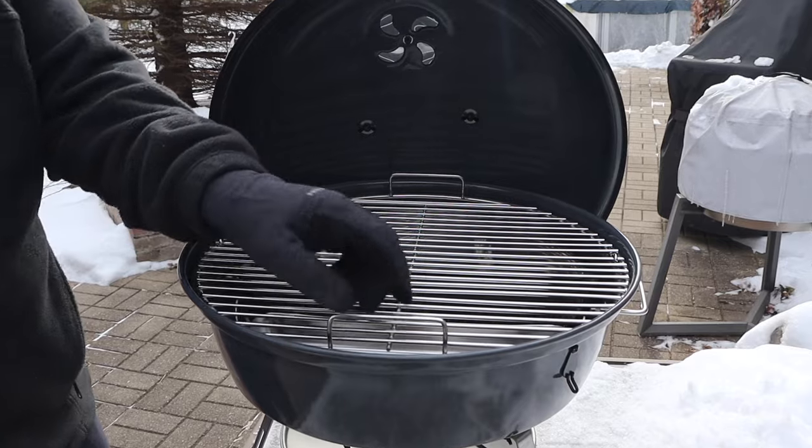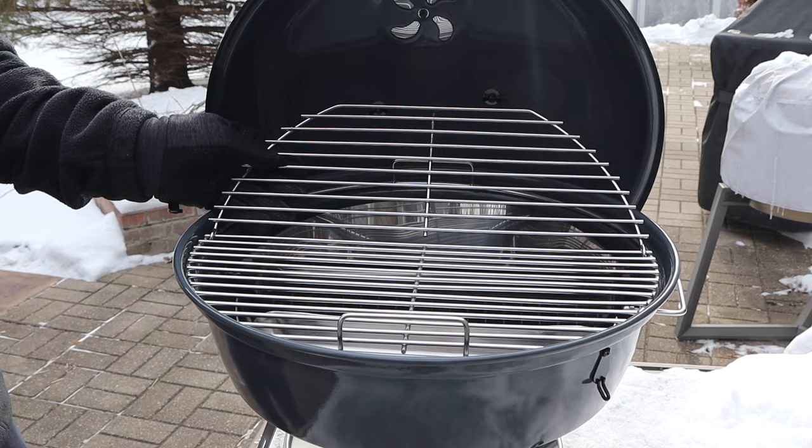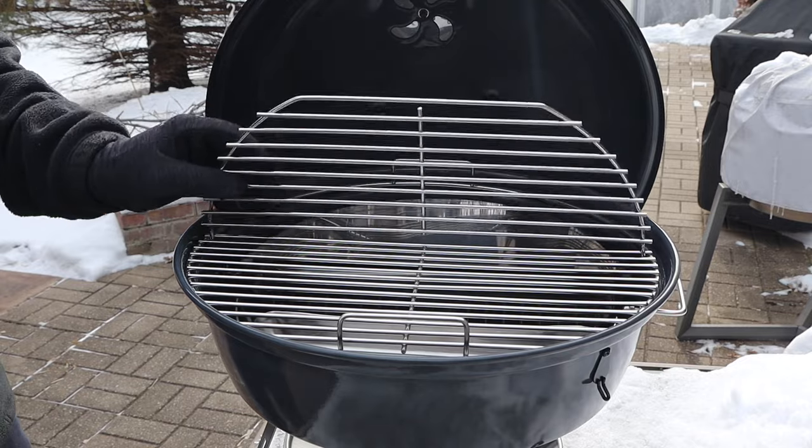This grate is the 18-inch easy spin grate, which is something that S&S Grills made even before they started making grills. It's 304 stainless steel, 18 inches, and it does spin. So if you want to do cooks like the cold grate reverse sear, you can do that with this grate. This is also hinged, so it's easy to add charcoal while you're cooking.